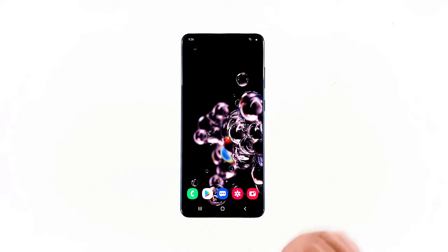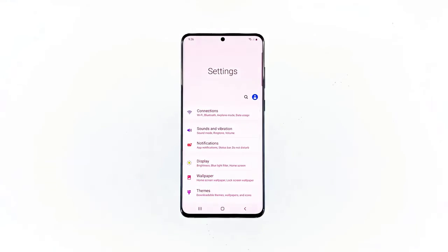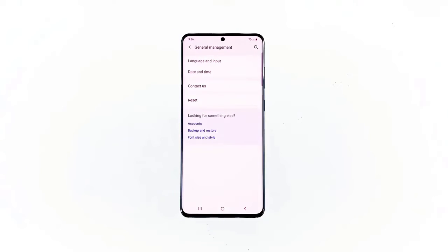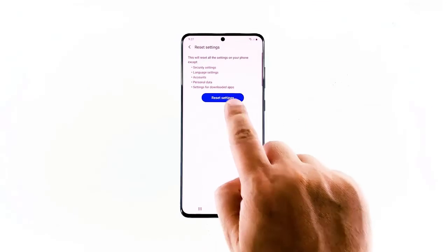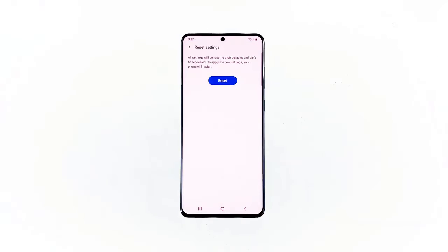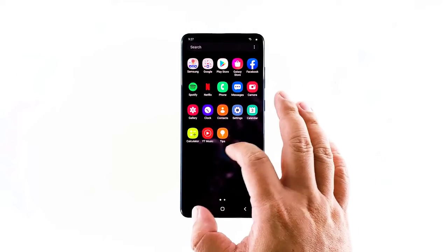Here's how it's done. Swipe down from the top of the screen and then tap the settings icon. Find and tap General Management. Touch Reset. Tap Reset Settings. Tap the Reset Settings button. If prompted, enter your PIN, password, or pattern. Finally, tap Reset. Once the phone is ready, try to see if it still freezes or not anymore.